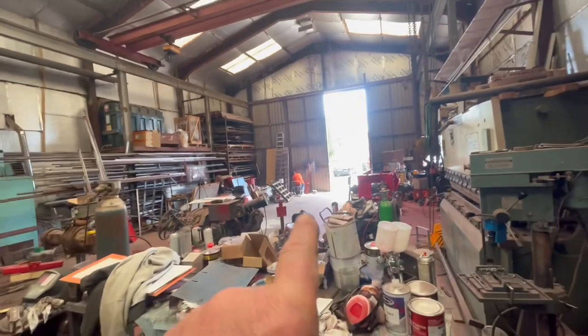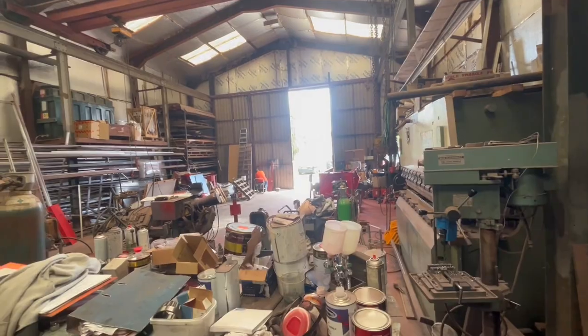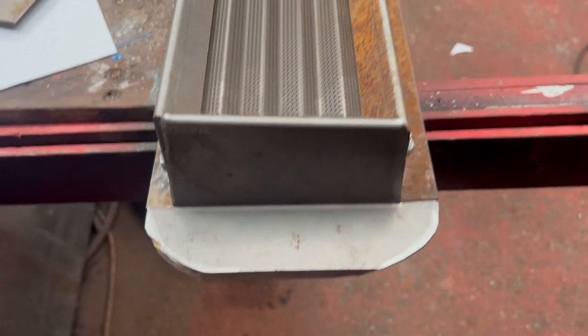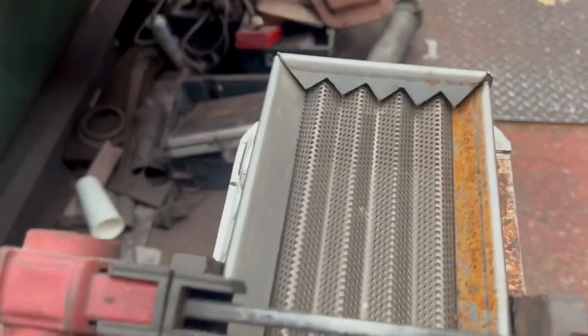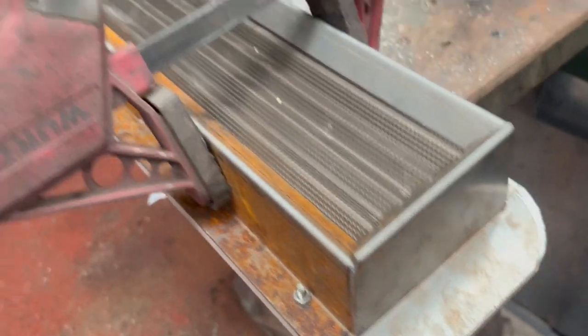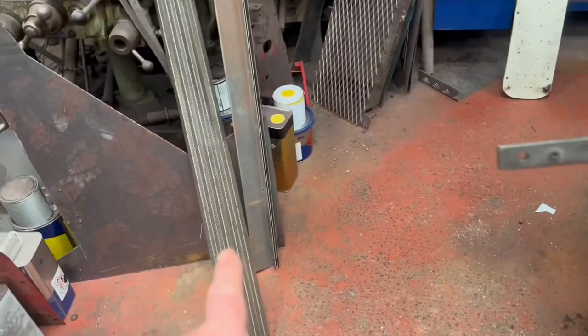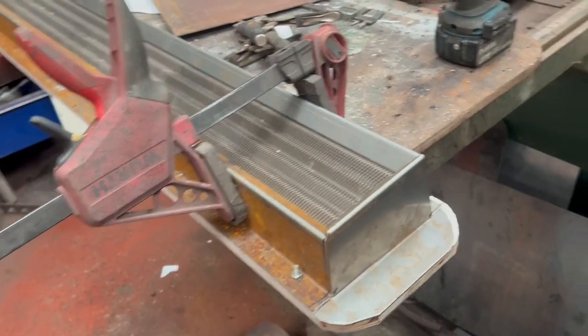We've got somebody in the orange down there busy getting a sticker off the door for that 1200. Productive morning so far — a lot of faffing around and making another template plate, shame I lost the first one. Got that side sat in there and the other side is looking pretty comfortable. So we're going to get that welded together, and once we've got things sorted we can get a couple more made.